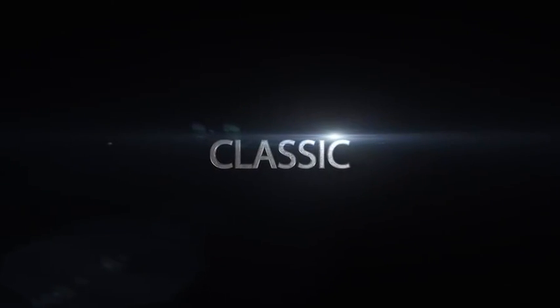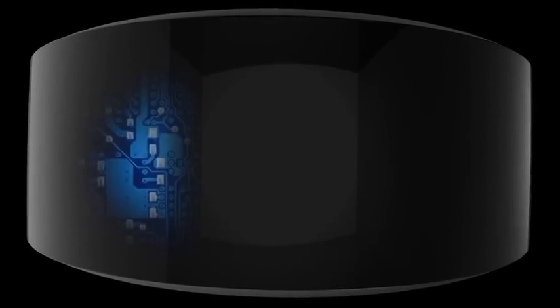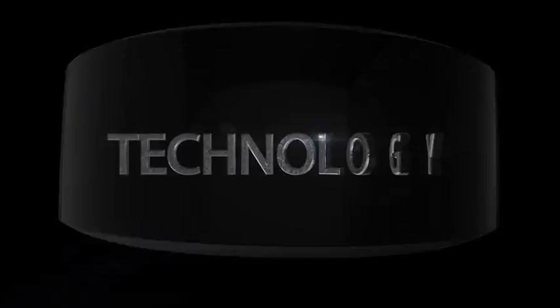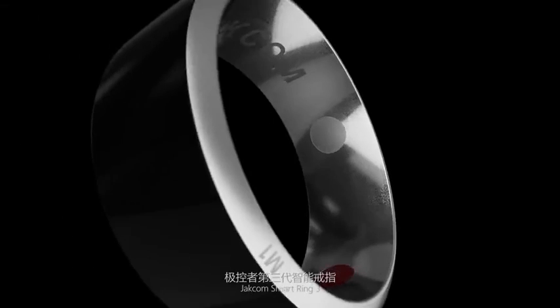Classic. Health. Technology. Jackim Smart Ring 3.